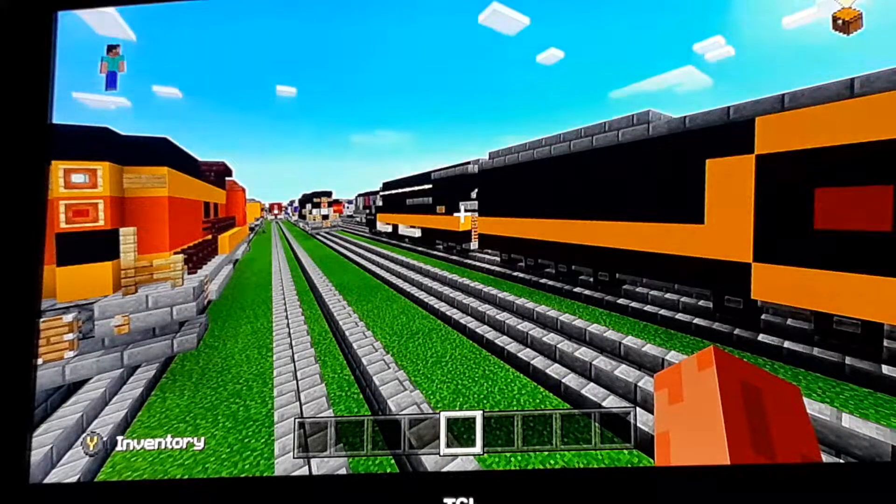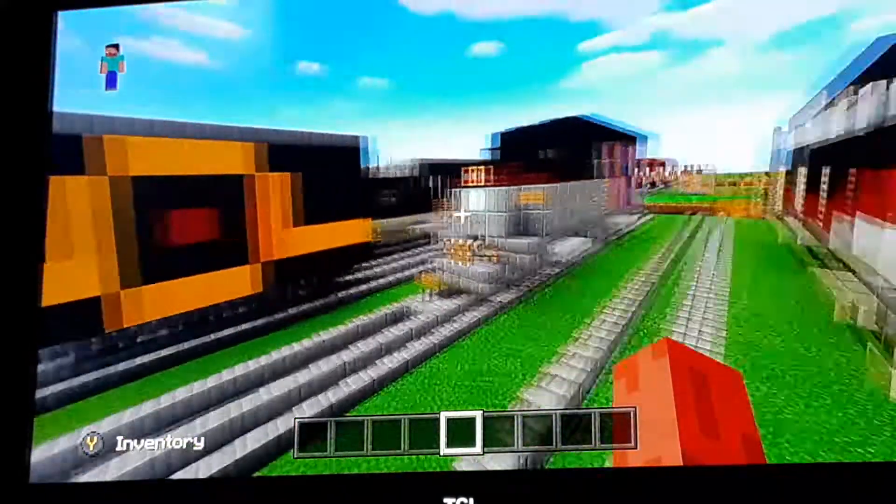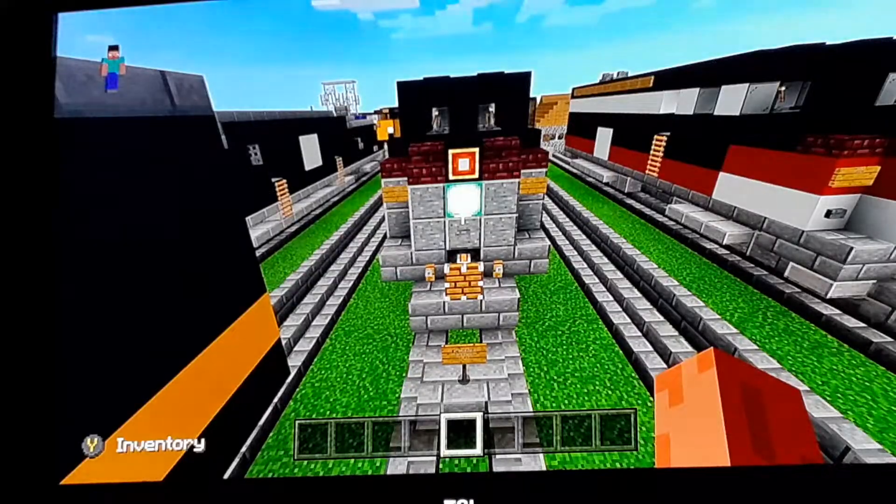Hello everyone, this is William here. Welcome back to the Wheel Trains videos. Today we're going to play Minecraft again, and in this video we're reviewing the New Jersey Transit EMD F7.